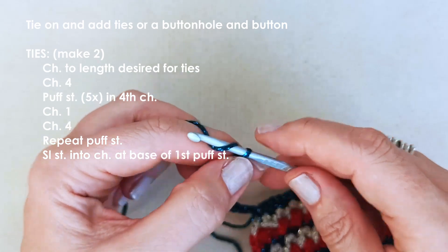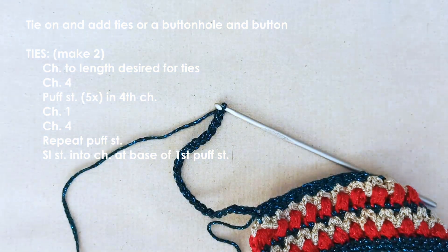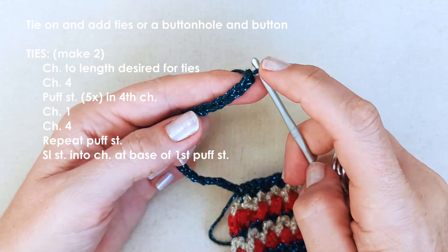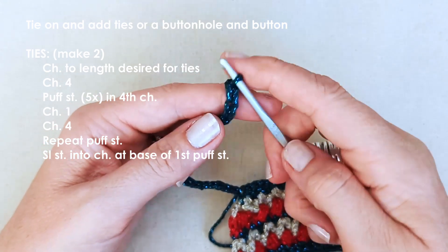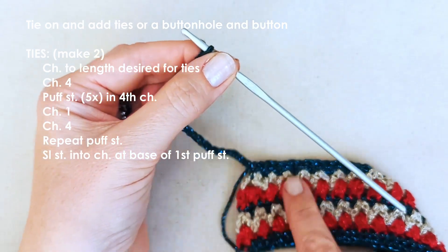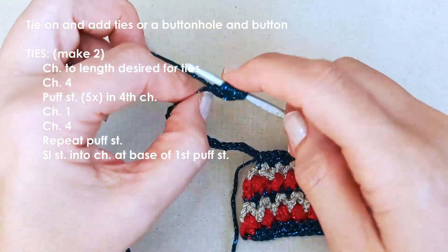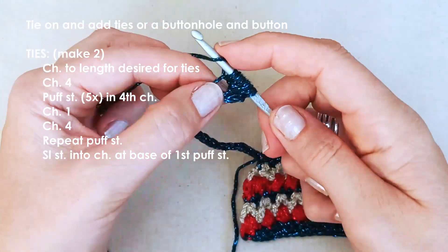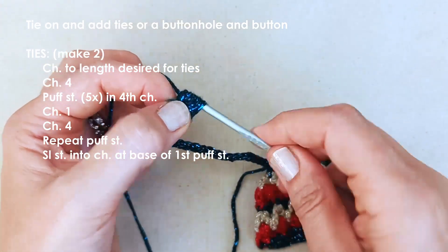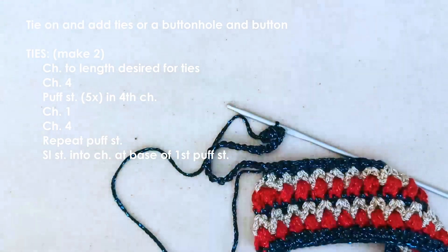You're going to chain an extra four on top of your tie chain. Count back to that fourth chain - one, two, three, four - and then do a puff stitch into that fourth chain, the same as the baubles you made on the collar. For this one I actually go for five loops instead of four to make a nice little bauble on the end. Yarn over and pull through all the loops to get one side of your little bauble.